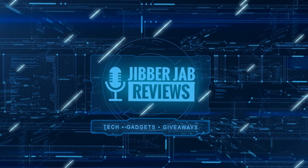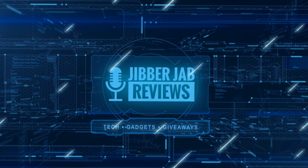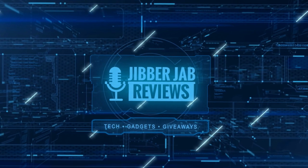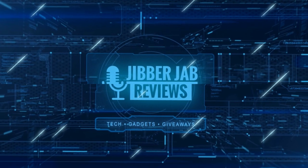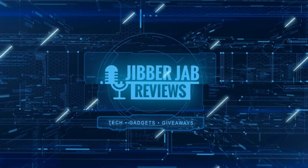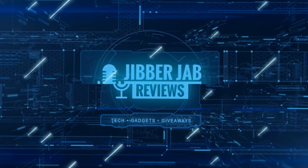Thanks again for watching our review. If you liked it, show some love with a thumbs up, subscribe to the channel, and share the video with your friends — because with your support it really helps me keep the channel going so I can continue to offer you guys discounts, giveaways, and fresh content. I'll see you in the next episode, take care.